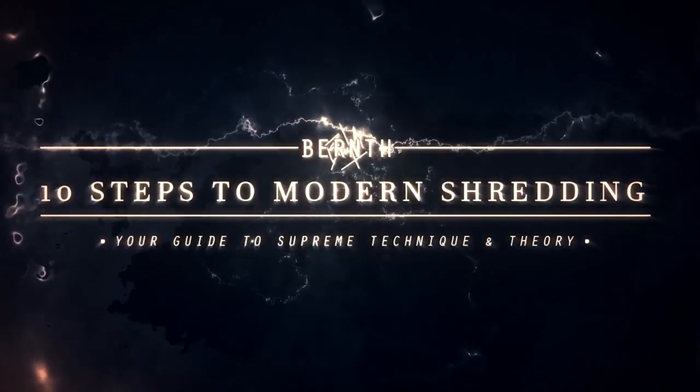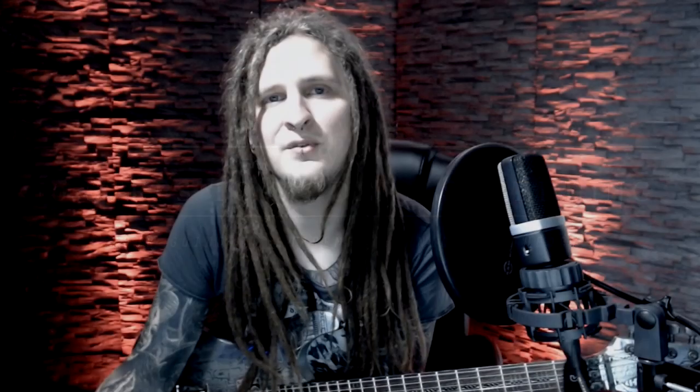If you have my online course '10 Steps to Modern Shredding' you already know that I'm quite obsessed with teaching a super clean and effortless technique. The more approaches you have in your arsenal, the easier it will be to find the right one for any tricky section. I would like to focus on showing you the advantages and disadvantages of each technique and why you should learn them all, and I'll also show you how to get started and what to keep in mind when practicing.